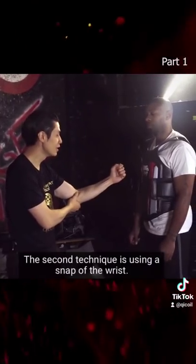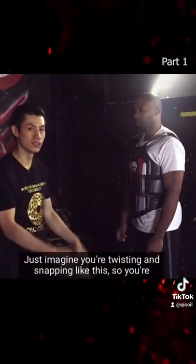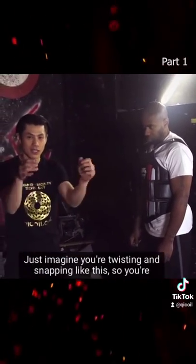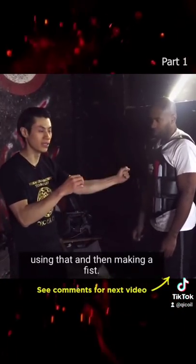The second technique is using a snap of the wrist — a twisting snap. Just imagine twisting and snapping like this, and then making a fist.